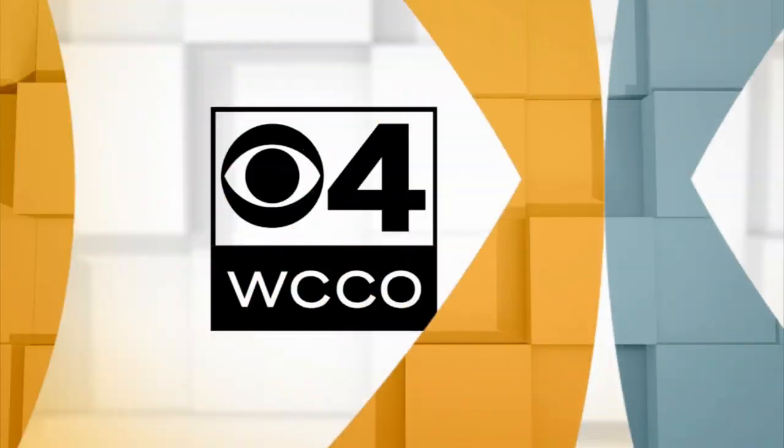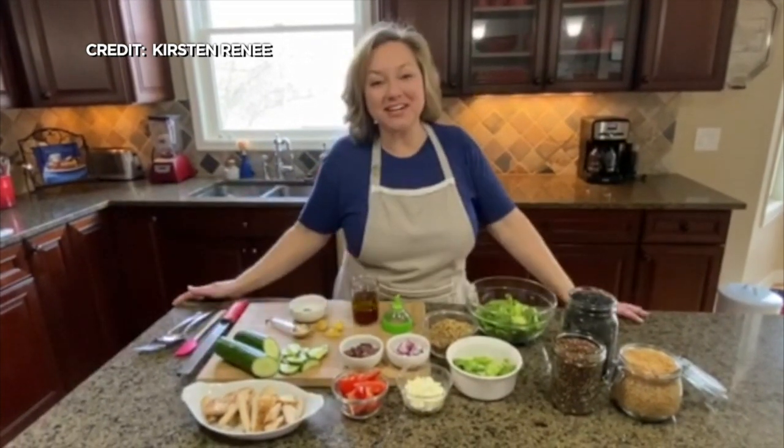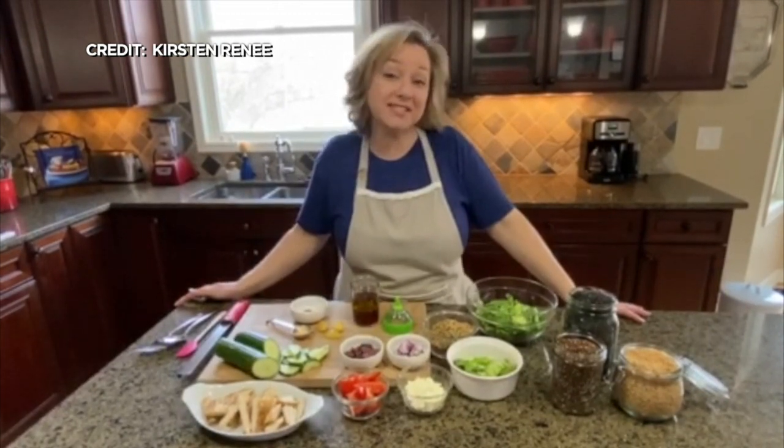Plan your weekend meals — why not try something new? Here's recipe developer Kirsten Renee with an easy, healthy and tasty recipe that you can try at home. Hey everyone, welcome to my kitchen. My name is Kirsten and I'm coming to you today with a grain bowl salad idea.